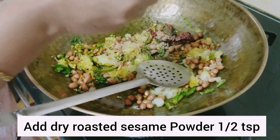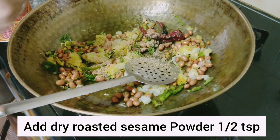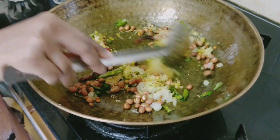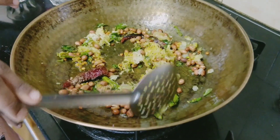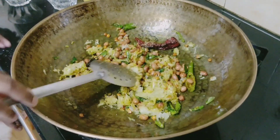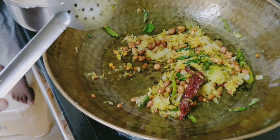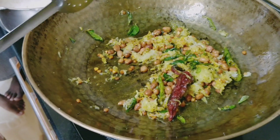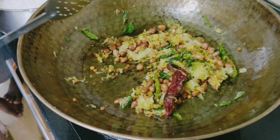Now we will add half teaspoon of dry roasted sesame powder. It gives a really nice flavor to pulihora. We need to mix it well and switch off the flame. This mixture is giving a very nice aroma.